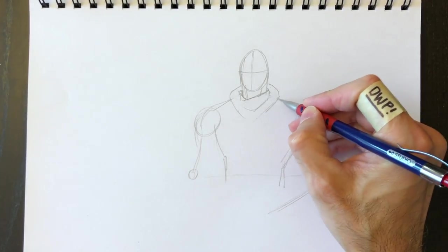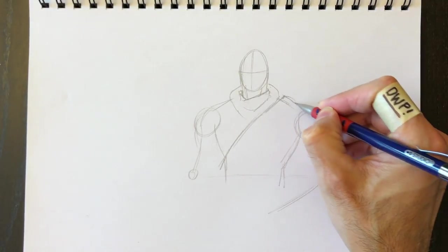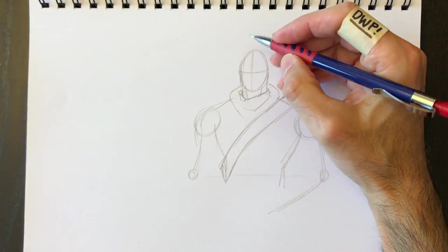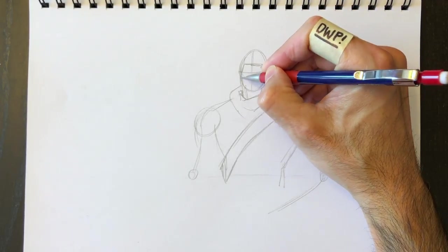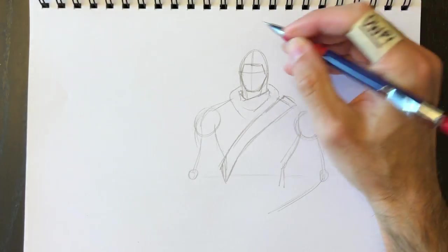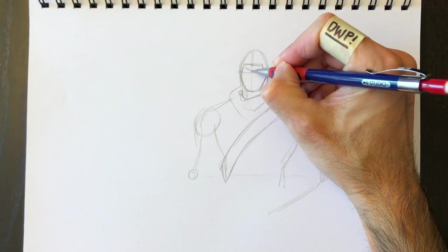He also has a belt going across his chest — it's probably what's holding up his bag. Every Fortnite character walks around with a backpack. Then we can put this skull cap on his head — it's kind of like a rectangular or hexagonal shape.